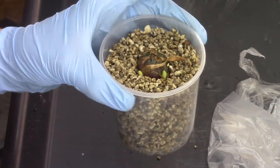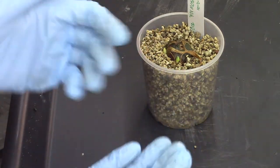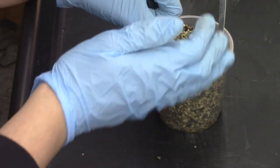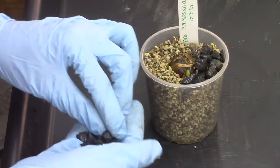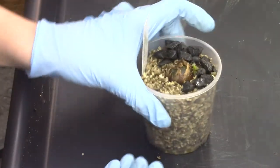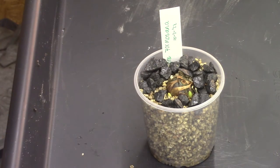I'll do this with the other ones as well. Before the final look, I need to add pebbles on top — I almost forgot. I gently put in the pebbles one by one, keeping my finger in front of the new growth so I don't damage it. I'll leave it like this and do the same with the other two, then we'll have a look at them all inside the greenhouse.